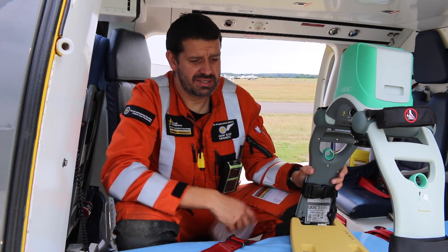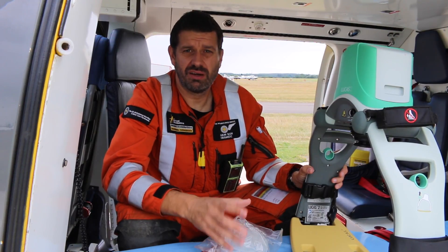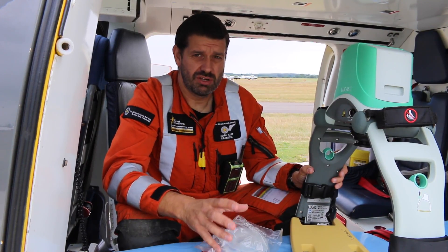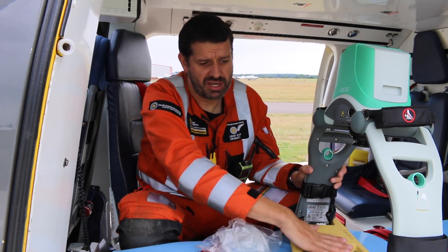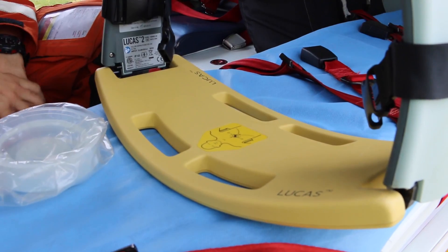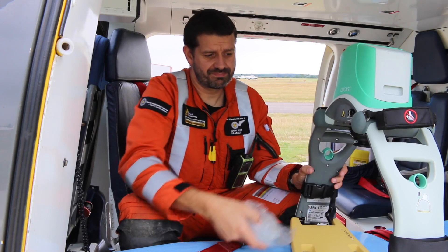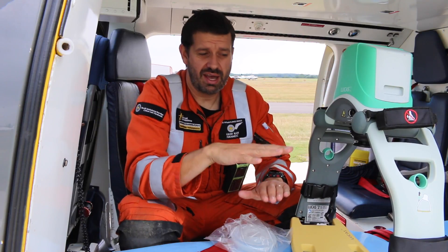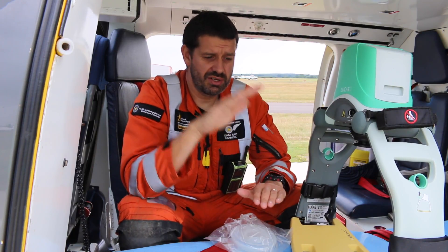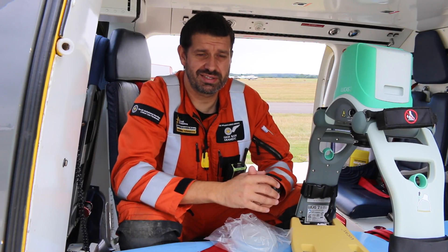The Lucas device is basically a piece of equipment that takes over the chest compressions role of the operator in CPR. So by placing the patient on this backboard and attaching the bridge over the top, we put one of these suction cups on. That goes on the patient's chest and the machine measures and gauges the pressure and depth required to perform effective chest compressions to aid our resuscitation attempts.